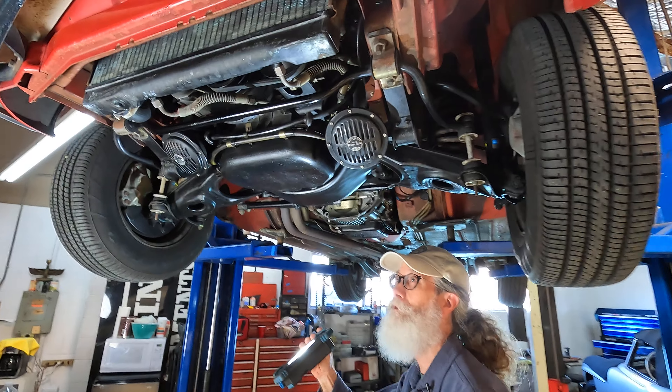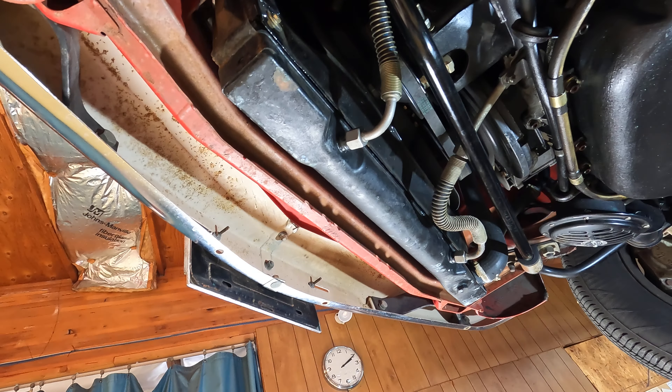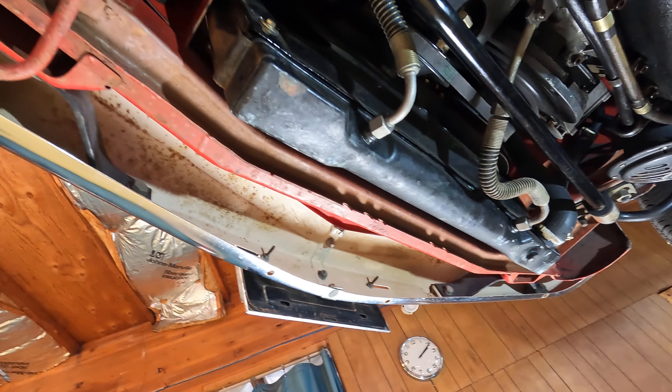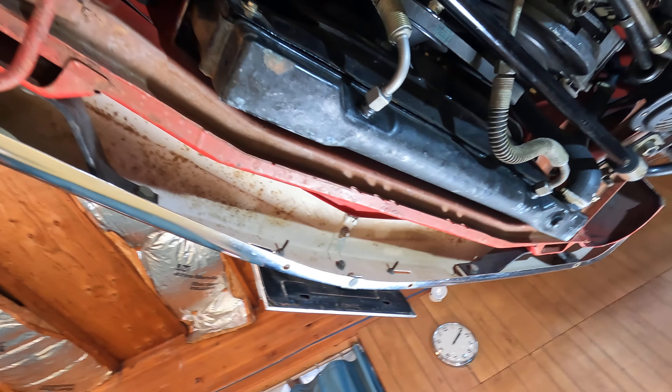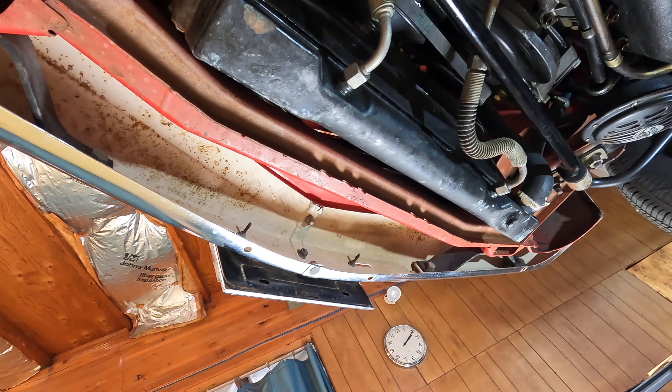As we go under the car, we're going to look up at the front bumpers and see that they've got their factory bumpers. We know that because they've got the off-white color on the inside, and when bumpers get re-chromed, that's often not done — so it's a good originality marker.